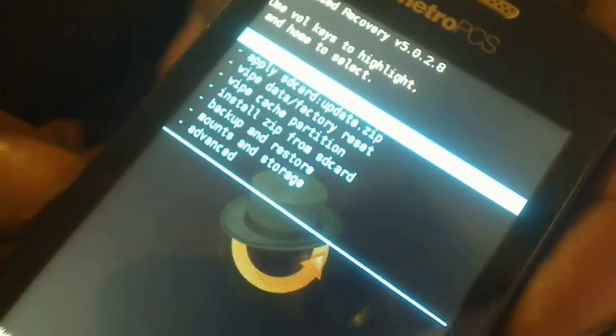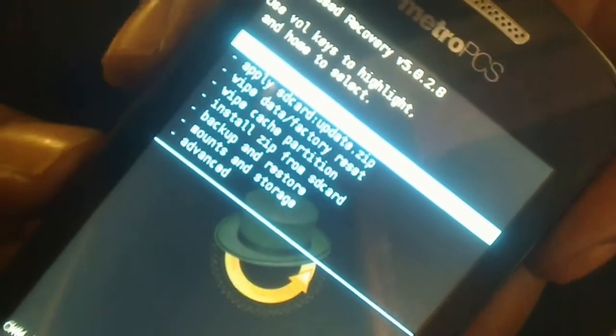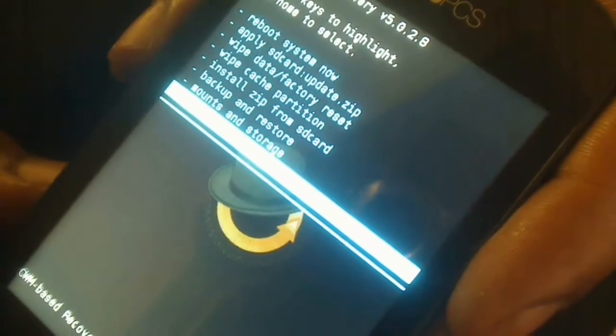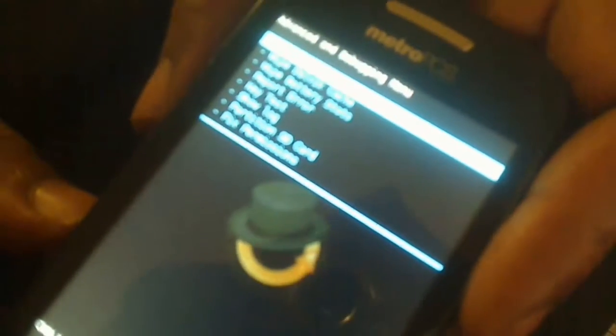First thing I'm going to do is go into Advance. I'm going to use the volume down button on the side of the phone and scroll all the way down to Advance, then hit the home button to enter that menu. So now I'm in the Advance menu.